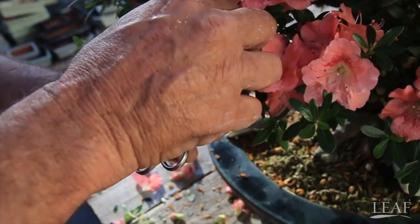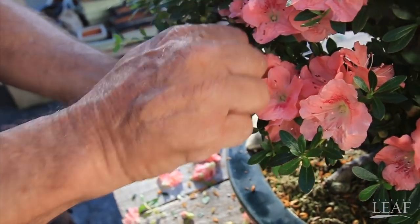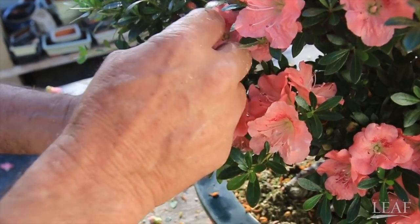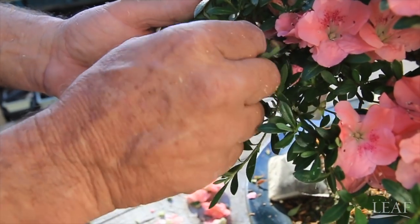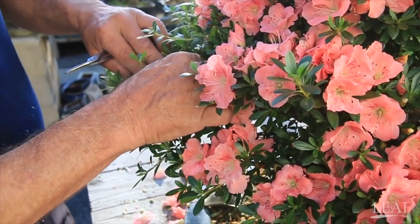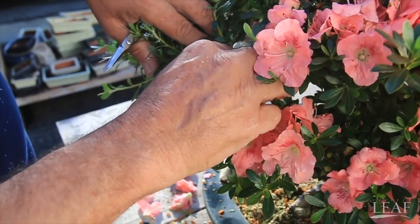I'm mostly doing it by hand, pinching them all the way back to the sepal. I prefer to do all of them on the same day. If you don't have time, you want to do it all within one to two days apart, because you want your flowers all to bloom at the same time next year.